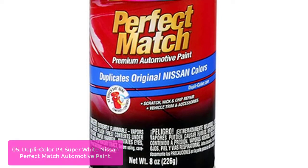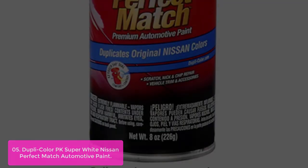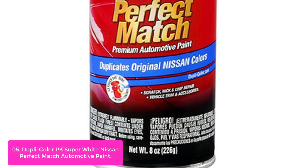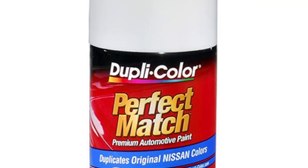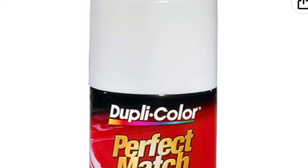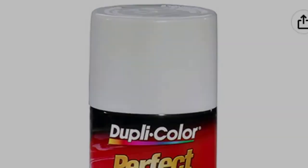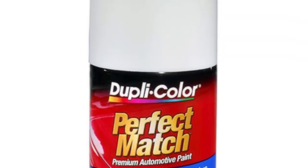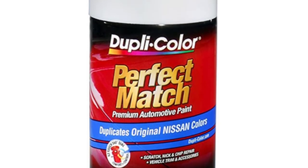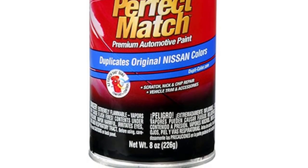Dupli-Color Premium Automotive Paint is the highest-quality paint available today. Our ready-to-use aerosol lacquer is easy to apply with a wide spray pattern for smooth, even coats and precise color coverage. Dupli-Color's automotive paint pigments and other premium-quality ingredients are combined to produce a high-performance paint especially formulated for your vehicle.